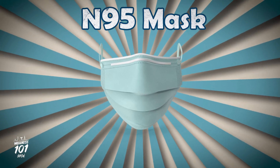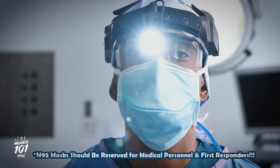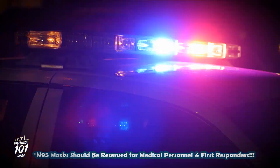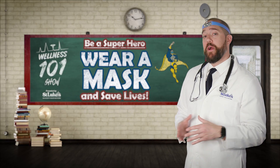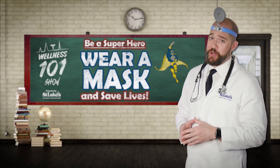For now, commercially made N95 masks are virtually impossible to find and should be reserved for medical personnel and first responders. So this means if you want to wear a mask — and you should — you're going to have to make one, and we can show you how.